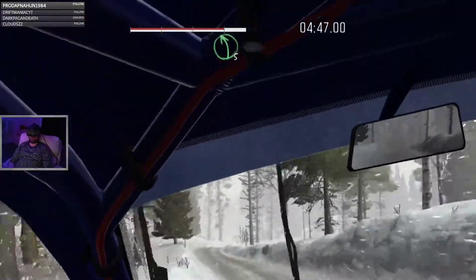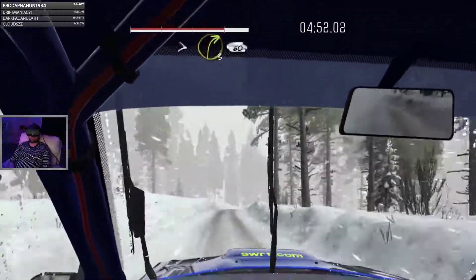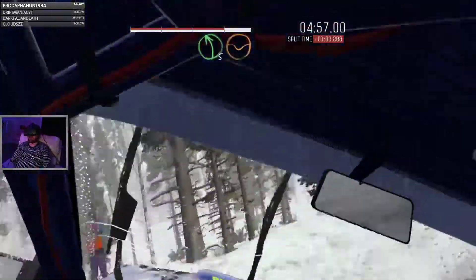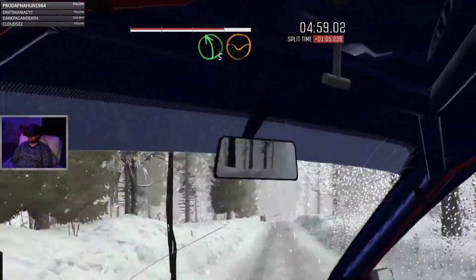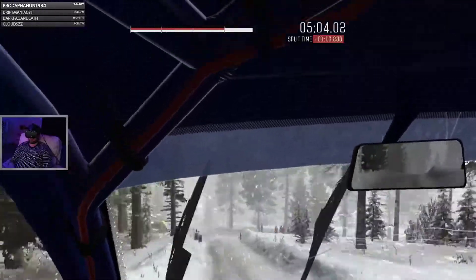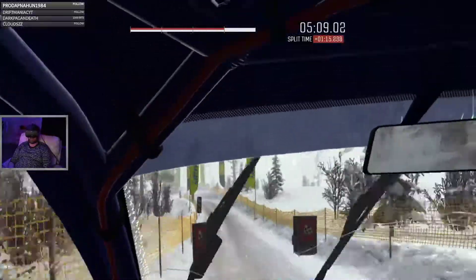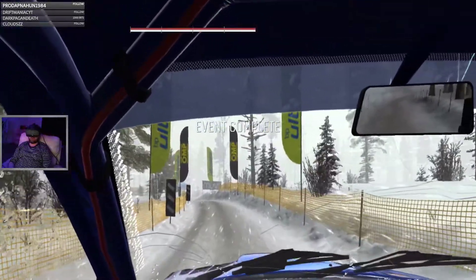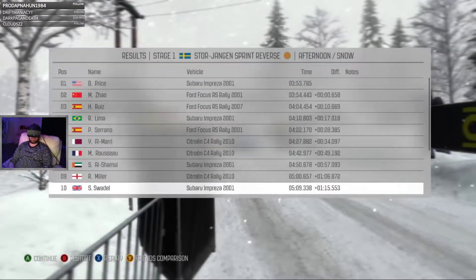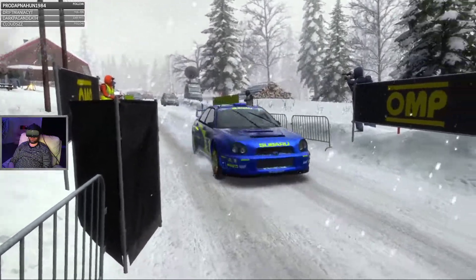6 over bump, and right 5. 60. Right 5 over crest jump AB into left 5 long. Through bump dip. 40 over the crossroads. Right 3. 40 through depth, middle. 6.